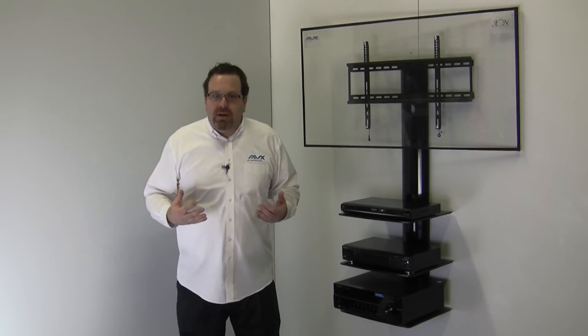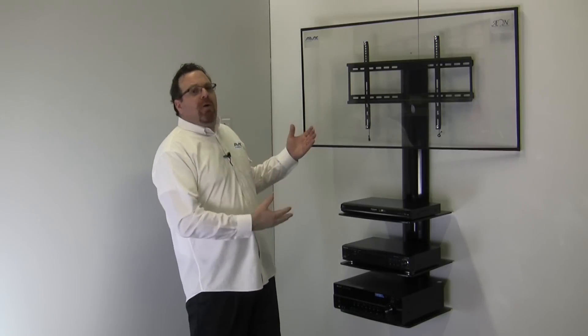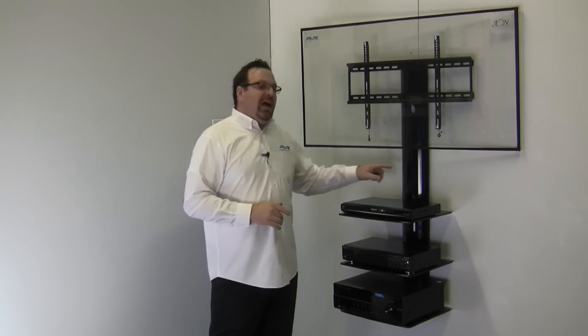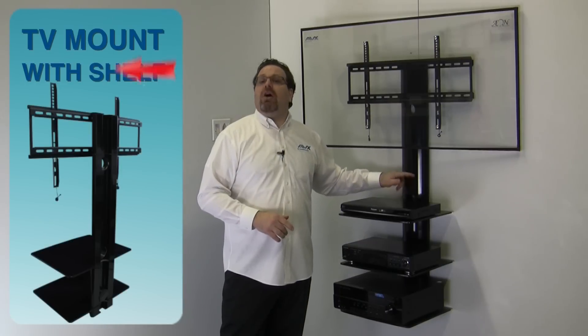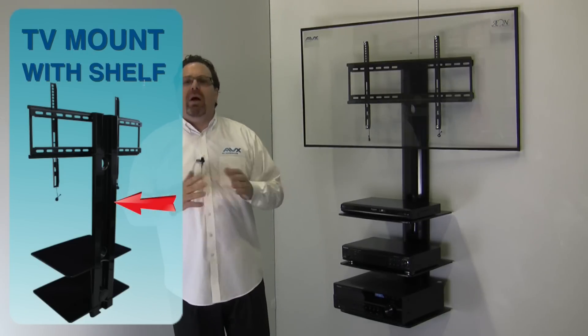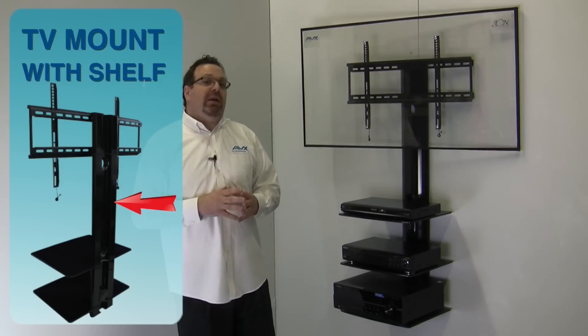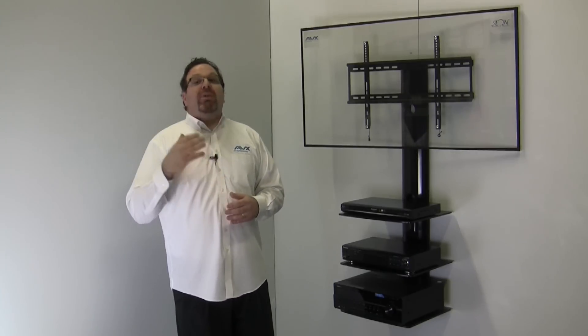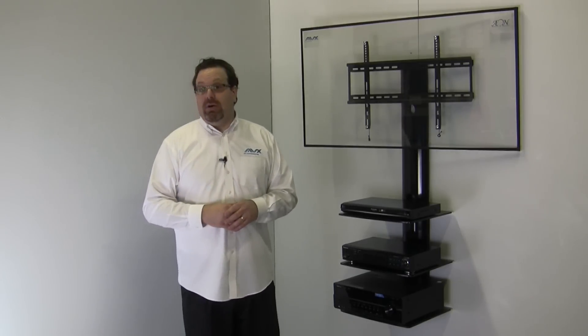Who wants to look at a sleek modern TV wall mount and be able to see the wires? Not me. With a cleverly designed channel in the column, your wires are out of sight. Power cords and HDMI cables are well hidden from view. This also enables you to hide the wires without going through the wall and making holes, and without having to hire an electrician to do it.